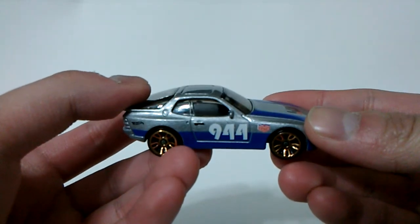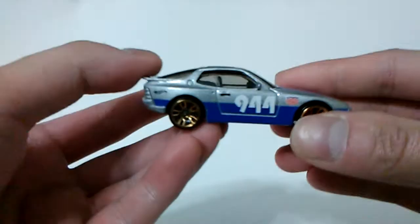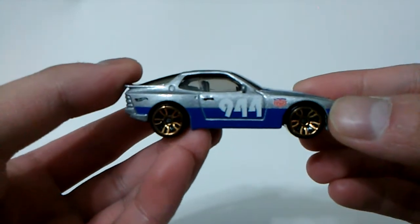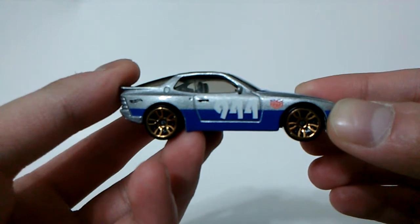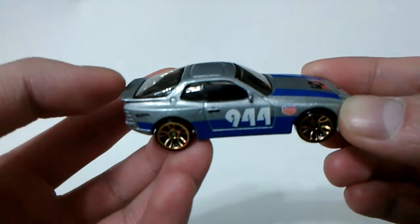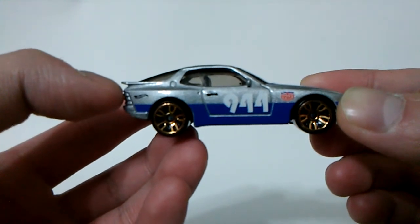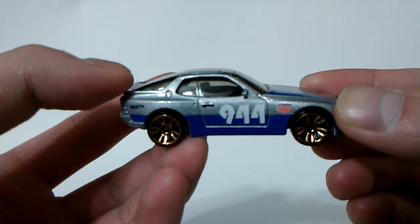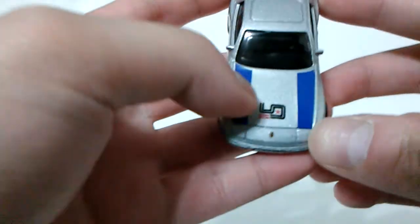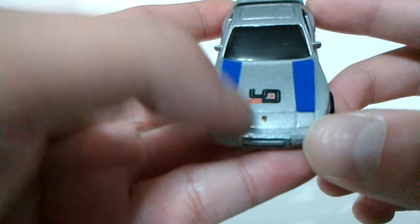An excellent casting that we have here. Metal body on a plastic base. The good things about this casting are a set of gold paint Japanese fab spoke wheels — J5 spoke for short — and a silver metal body with blue pinstripes, and several tampos from Hot Wheels: the 944 and the Magnus Walker Urban Outlaw, that can be seen on each side, and also on the hood, along with a detailed Porsche emblem at the center front.